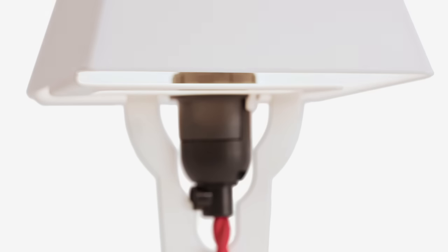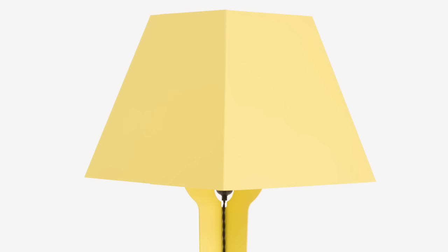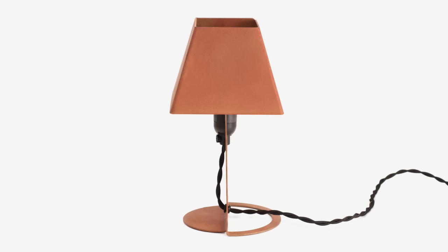The lamp was picked up by Established & Sons and was part of their first collection. The small one being the original version, but then we needed to make that into a family, so it was natural to make a table-standing version and a floor-standing lamp. We were also able to make a limited edition in Corten steel.